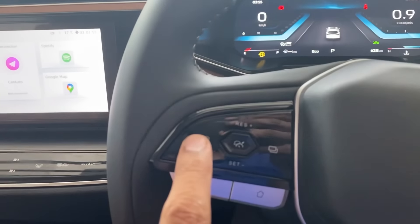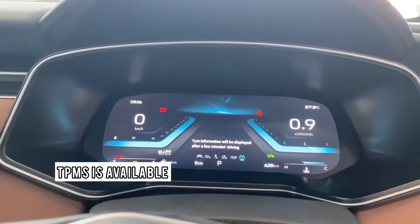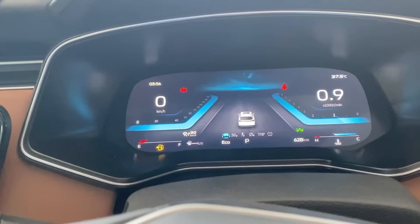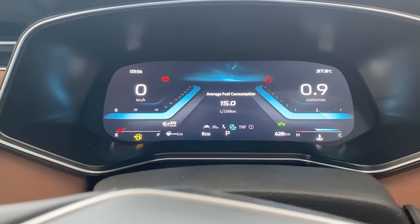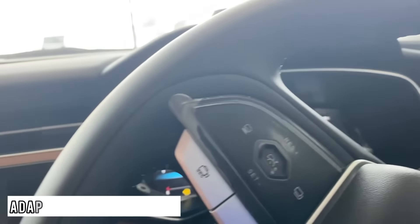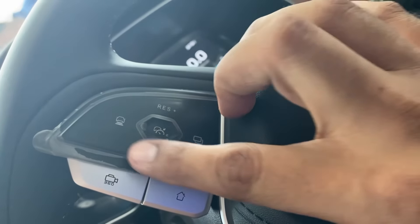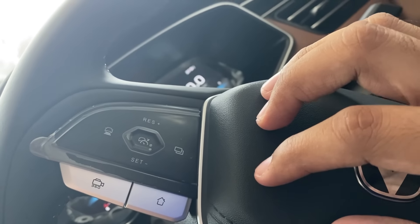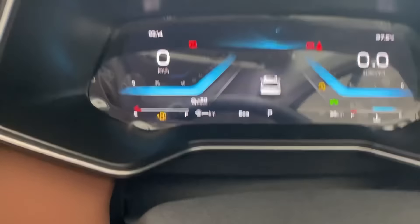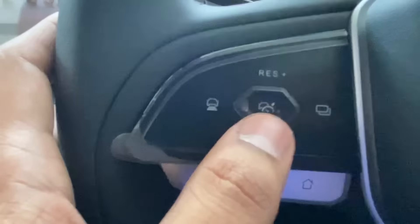There is adaptive cruise control, which is front-sensor driven. The following distance as well as the cruise control speed can be adjusted from the menu. The adaptive cruise control logo is visible when it is active, and there may also be a speed limit recognition system included.